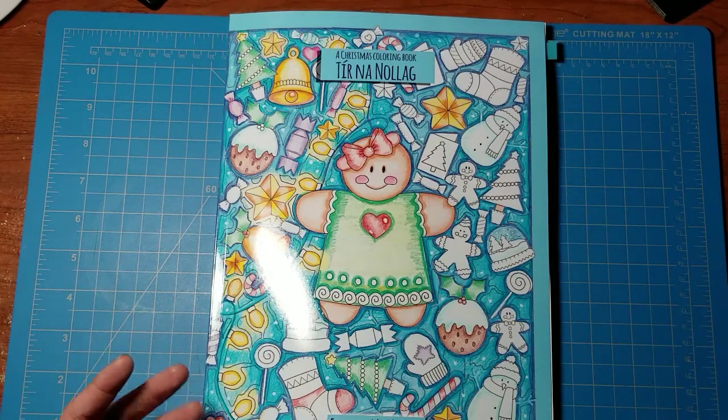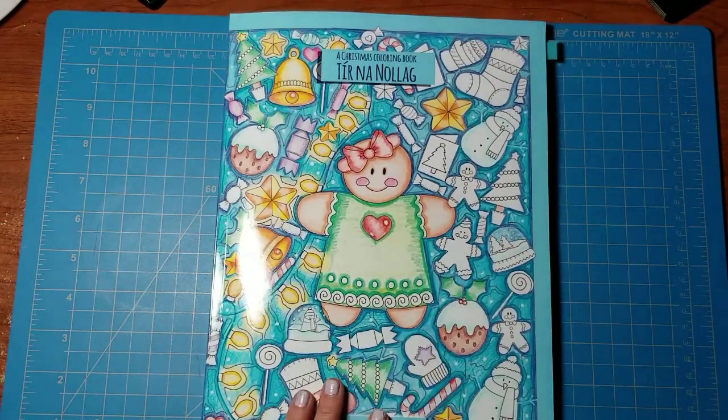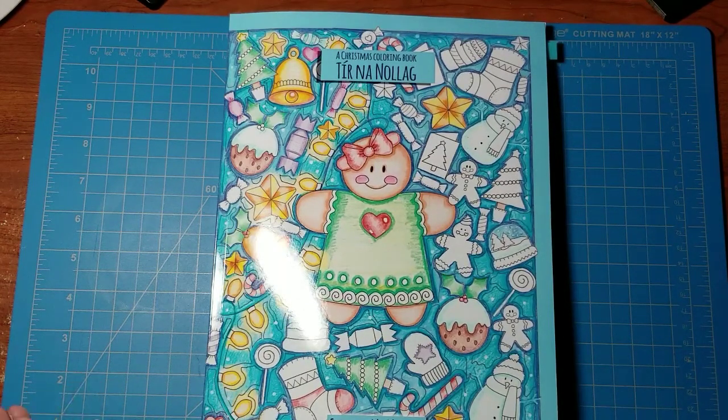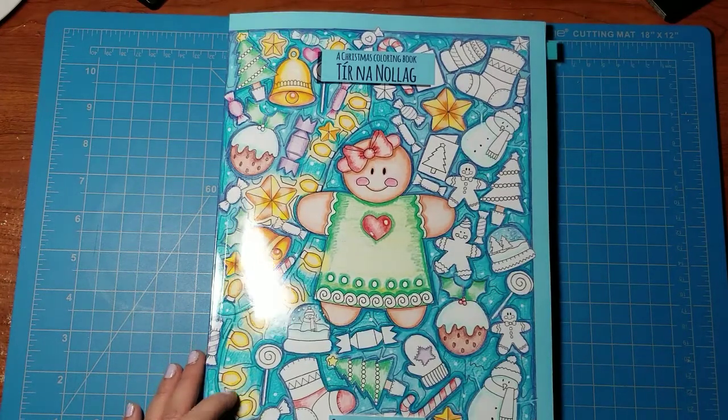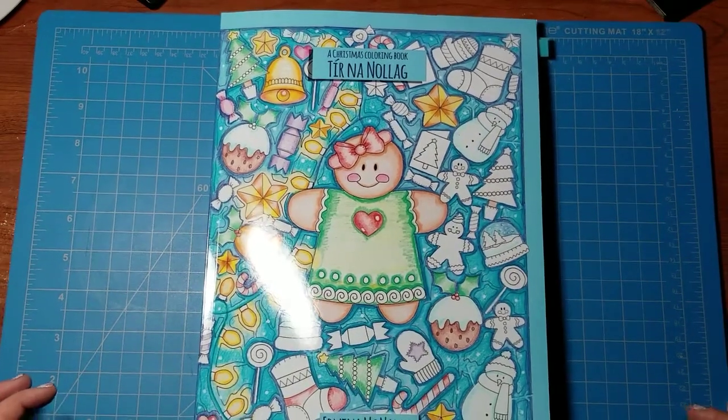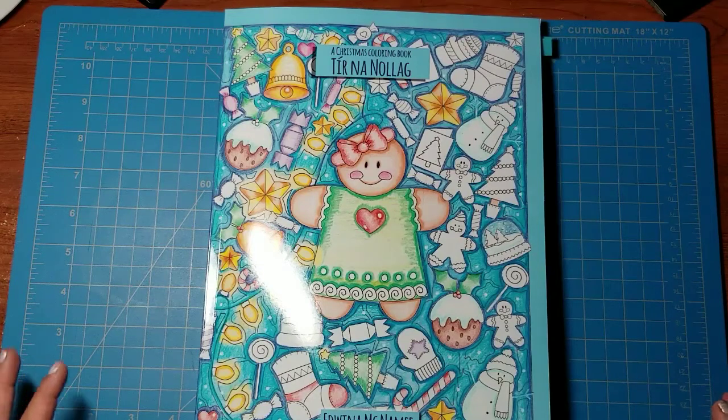Nobody has to send me anything, but if you want to, I've been telling everybody in my Facebook group that I have a giant corkboard hanging right beside my desk. My goal throughout 2018 is to fill every corner of it with artwork from my group. If you're interested in sending something simple, a colored image would be perfect — all my colored images and cards are going to go on that board. I'll share pictures with my Facebook group as it continues to fill up. It's going to be like a coloring scrapbook, and I get to keep it forever.